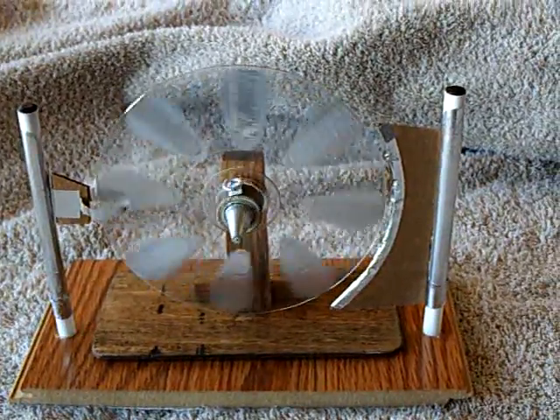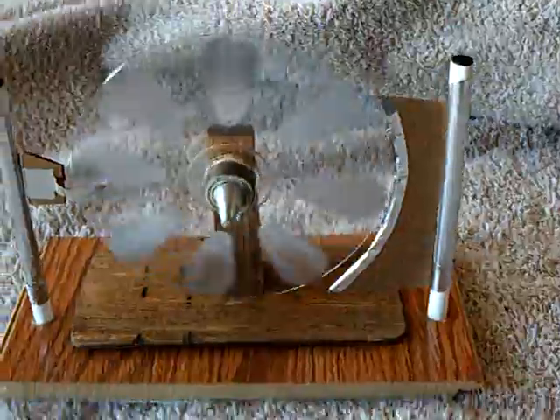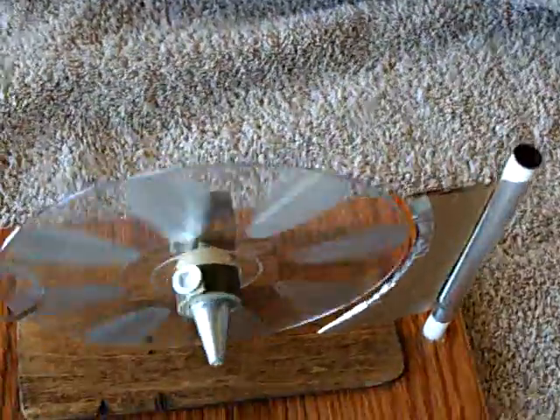Ok, there it is running. Pretty neat actually.